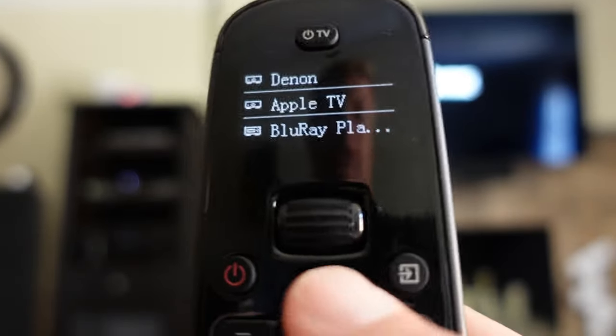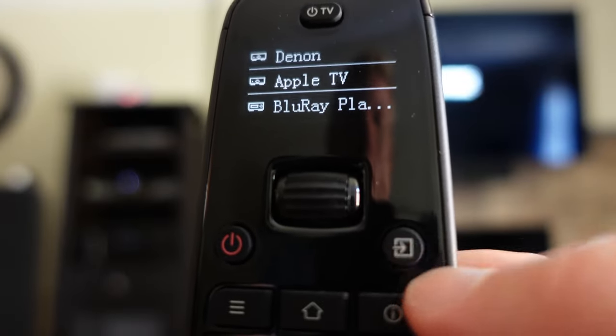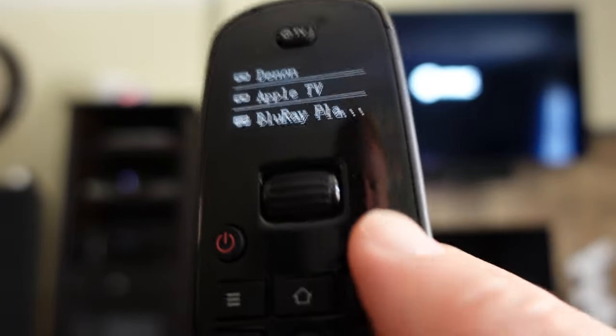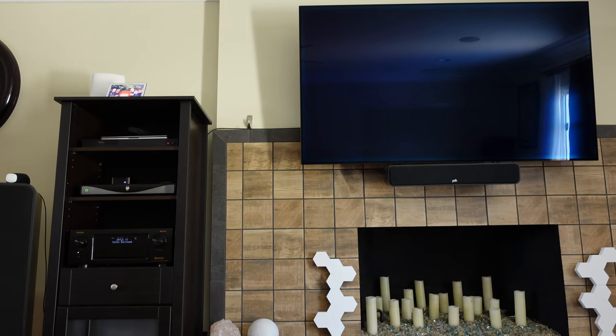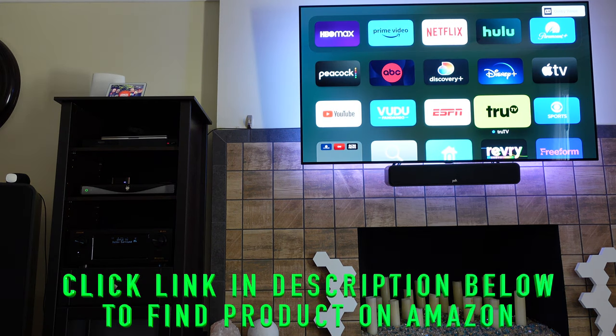If I wanted to go back to Apple TV or any other device, I always program that input key to control the receiver and switch to the right input for that device. So with Apple TV selected, I press that button and it switches back over to Apple TV, which is really great.